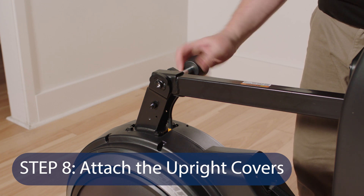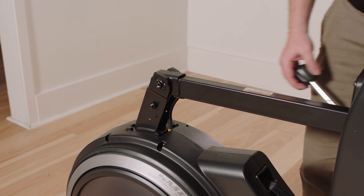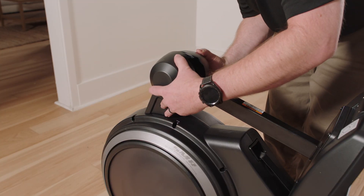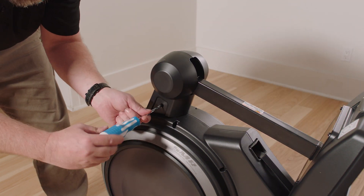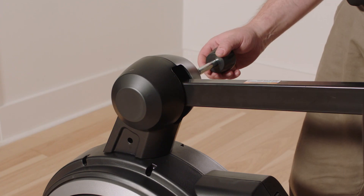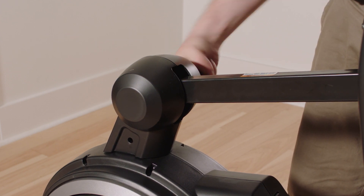Step 8: Attach the upright covers. Hold the neck, then loosen and remove the knob from the upright. Identify the right and left upright covers and orient them as shown. Press the right and left upright covers together around the upright and attach them with two M4 x 16mm screws. Then insert the knob into the right upright cover and tighten it into the upright.